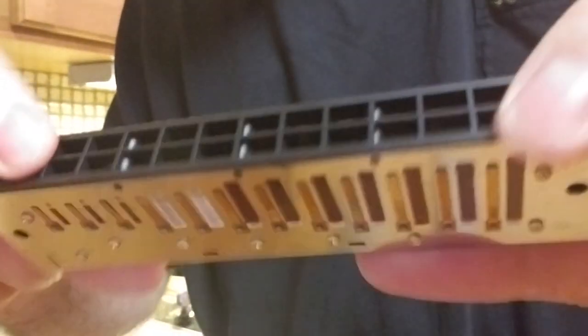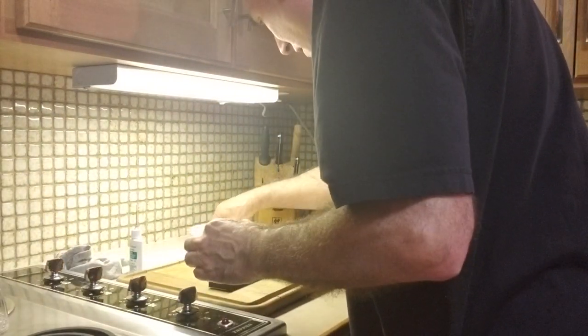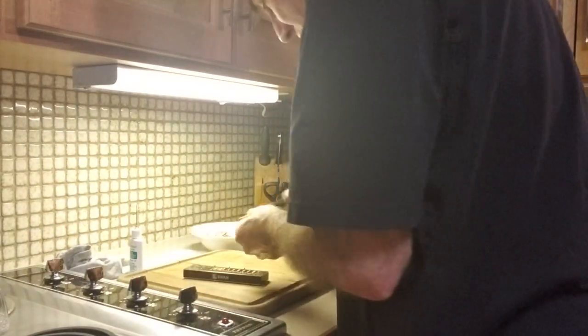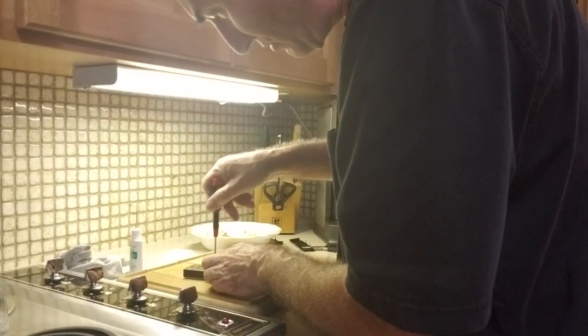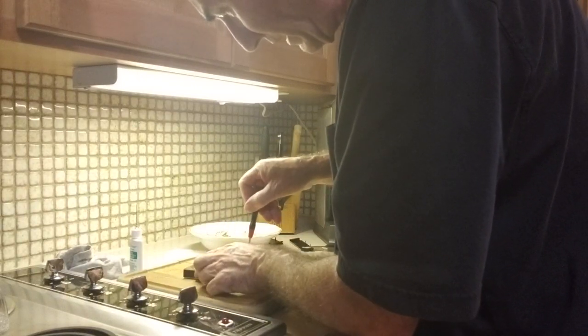Inspect — does everything look normal? Are the big reeds at the left side where they should be? Everything is totally cool. One more peek at that beautiful comb face — it's just totally smooth. Now I want to put in the smaller screws at the front; there are three of them. I put the screwdriver in — these are smaller but they do work with this screwdriver. There's my click. They're not real tight, just little snuggies.